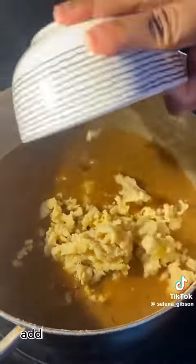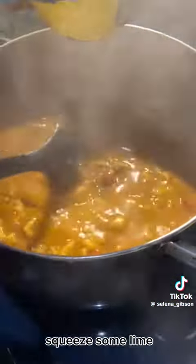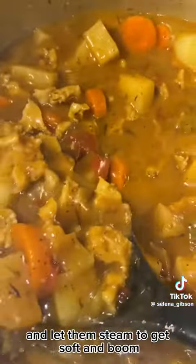I still added more seasonings. Add your conch back in the pot and squeeze some lime. My mommy always told me, add your potatoes and carrots last. Cover up your pot and let them steam to get soft, and boom — that's how we're looking.